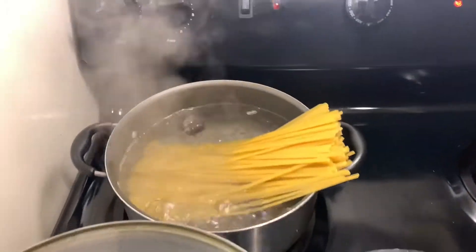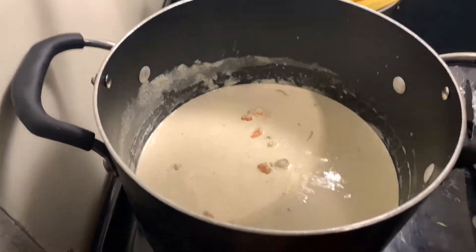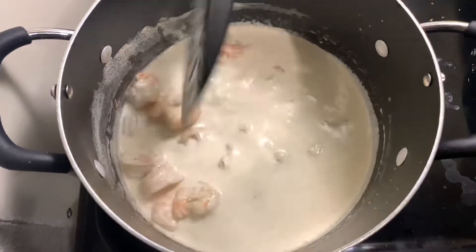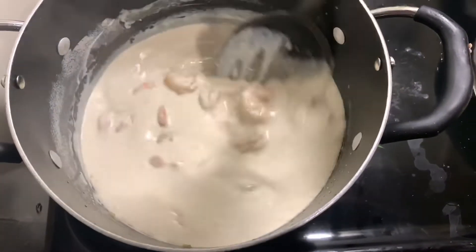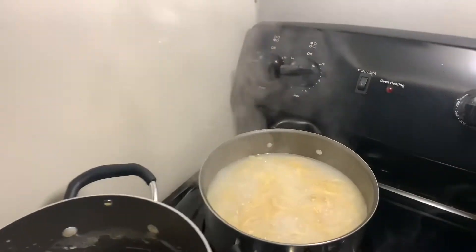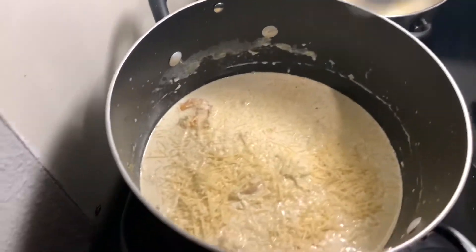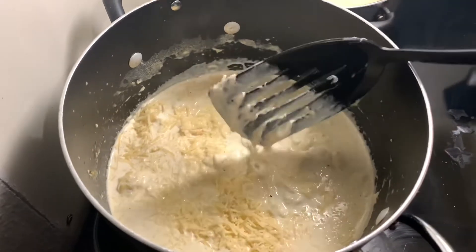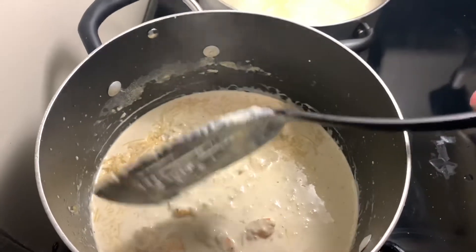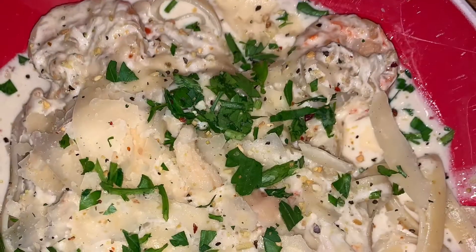I went ahead and put that in there. I got my noodles in the back. This is what it looks like with the shrimp in there — after cooking about 30 to 40 minutes. All I did was put it on low heat on the front eye. I got my noodles bubbling, put some cheese in there, put the crab in there. It's looking good — that's my Alfredo sauce. I'm going to put that on top of the noodles. I don't know how you do yours, but this is how I do mine. It looks good.